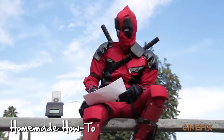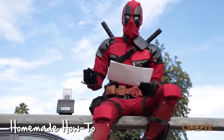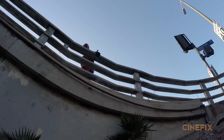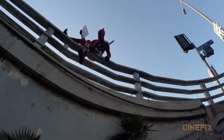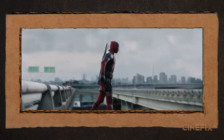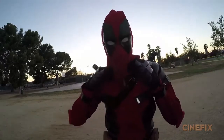We're going to go to the spot where we shot the intro to the how-to video. The bridge didn't work for the jump, so we're at a park and we're going to jump off some bleachers.